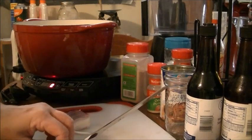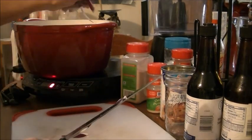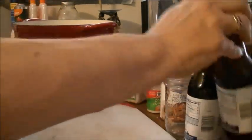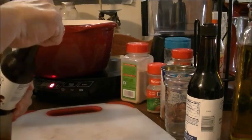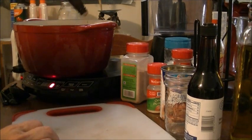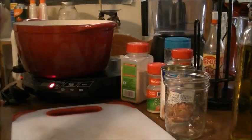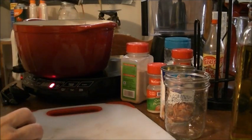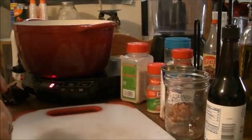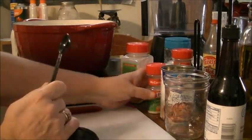I've almost got the onion cut up. Then I'm going to put in Worcestershire — and I can say that, Worcestershire! I don't know exactly how much is in here, but that was about a tablespoon, so I had another one out just in case. I'm going to put about two tablespoons of Worcestershire sauce in here, and a teaspoon of onion powder.